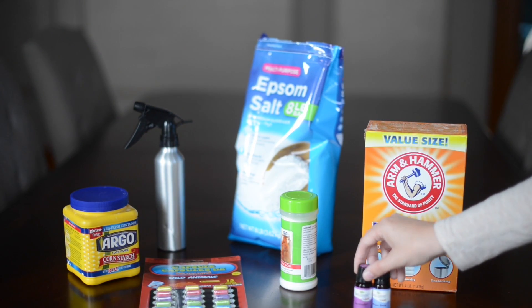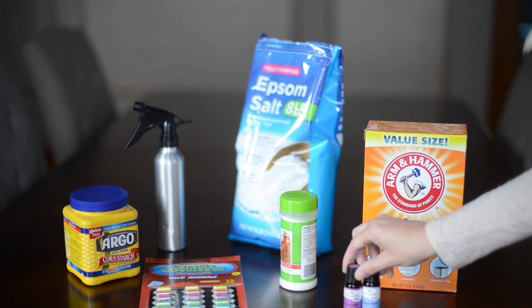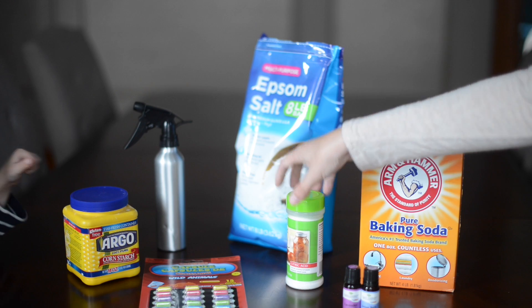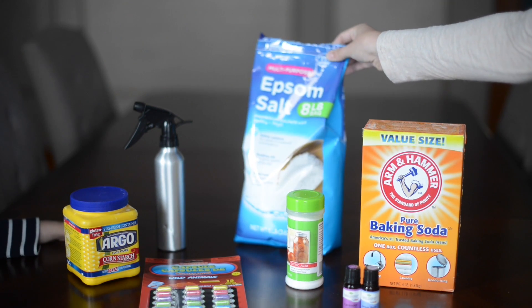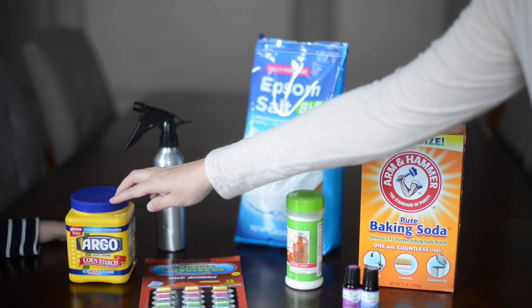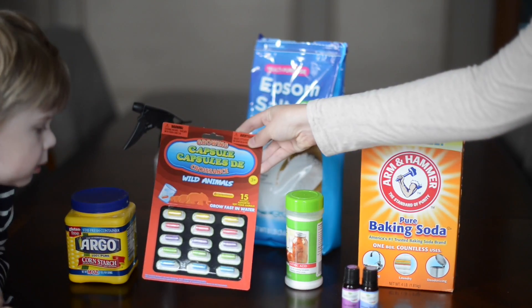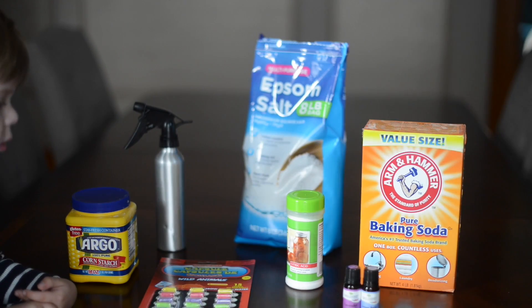What you need is essential oils — whatever ones you like — baking soda, citric acid, epsom salt, a spray bottle with water, cornstarch, and you can put little things in the center of the balls to make a fun surprise for the kids.